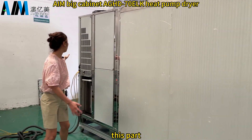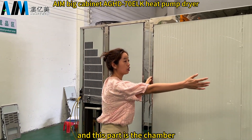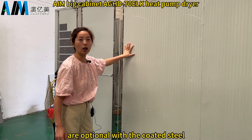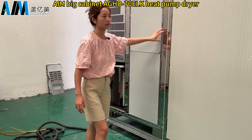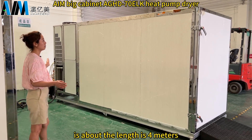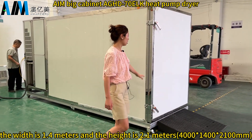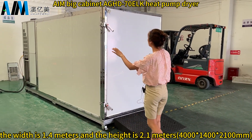This part is the machine and this part is the chamber. The materials for both the machine and the chamber are optional — either coated steel or stainless steel 304. The length of the machine is about 4 meters.